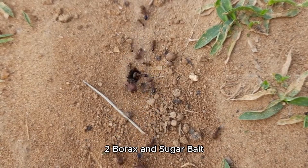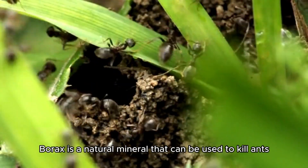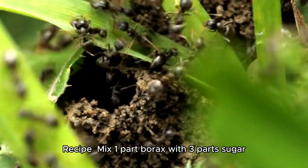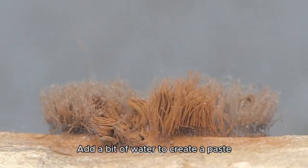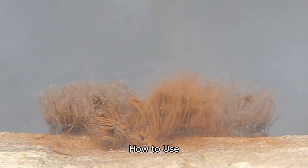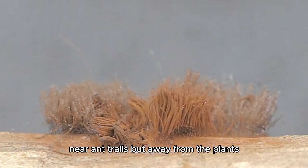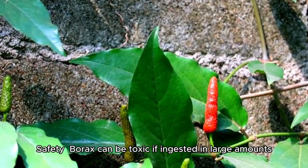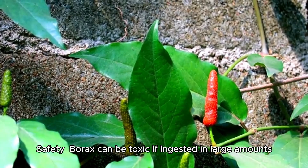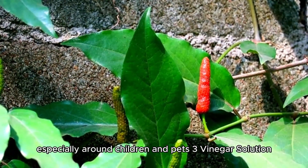2. Borax and Sugar Bait: Borax is a natural mineral that can be used to kill ants. Mix 1 part borax with 3 parts sugar and add a bit of water to create a paste. Place small amounts of the paste near ant trails but away from the plants. Borax can be toxic if ingested in large amounts, so use sparingly and with caution.